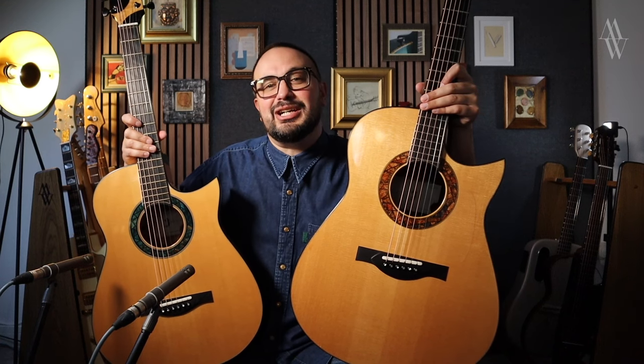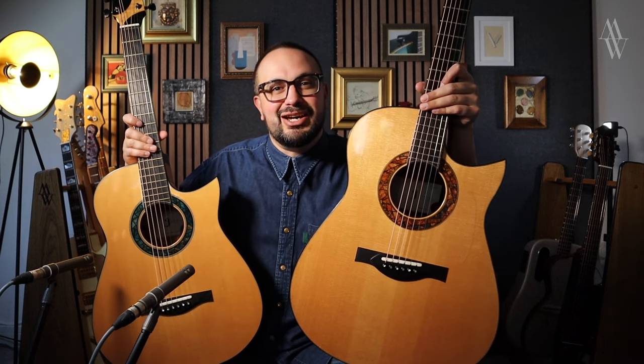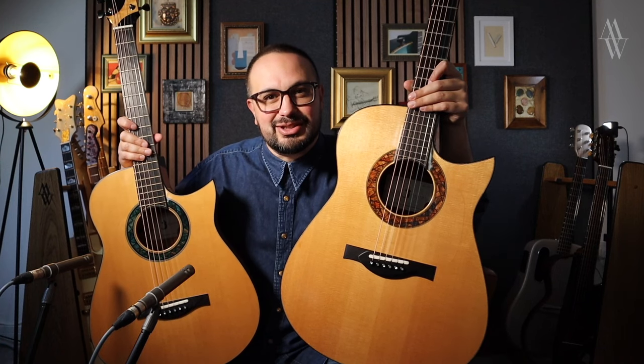Hello, it's Michael Watts here, and in this video I'm going to do a detailed comparison of my guitars by Jason Costell.